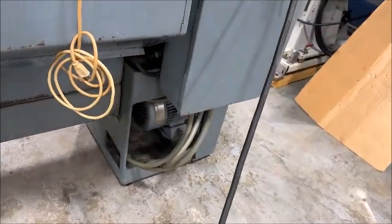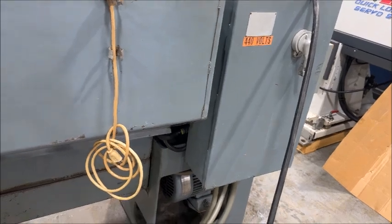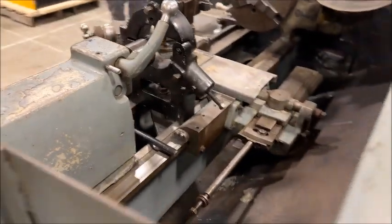I'll be happy to talk to you about that when you're ready. It's a five horsepower motor, 440 volt, and we'll go ahead and start it up and show you how it operates.